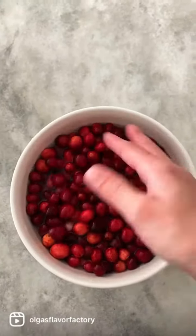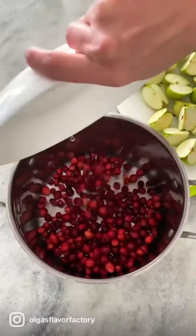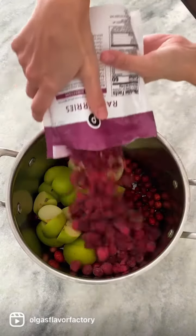Wash the cranberries, cut up the apples, and then put everything into a large stock pot. You can use fresh fruit, frozen fruit, or a combination of both.